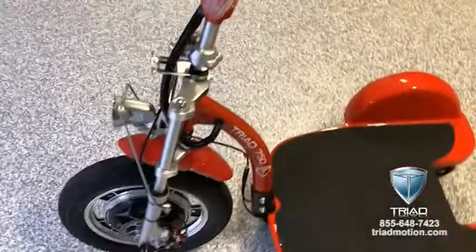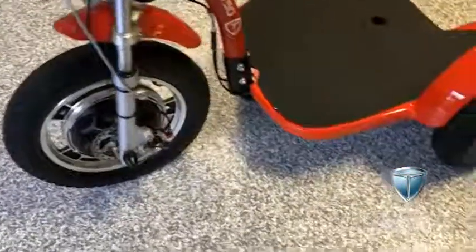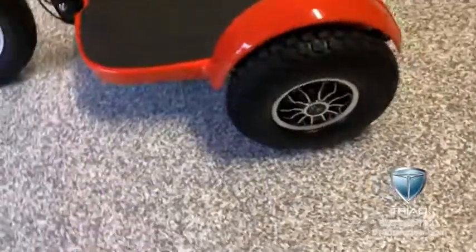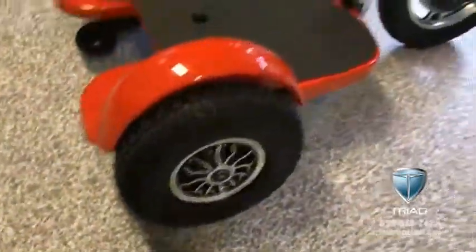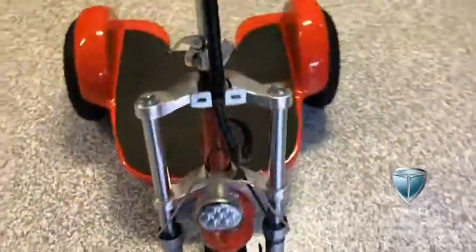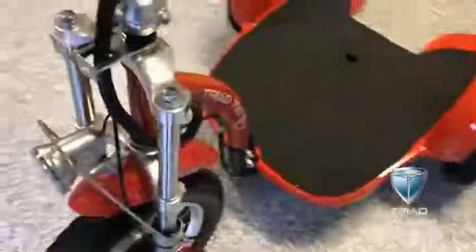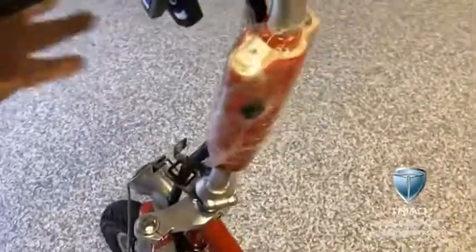I just unpacked this Triad and haven't even taken all the packaging off it yet. This is the new Quantum Dual model with dual rear motors, 13-inch tires on the back, all-wheel disc brakes, a street tire on the front, front suspension, headlight, and they come with tail lights and brake lights too.